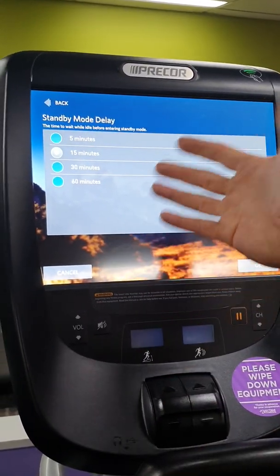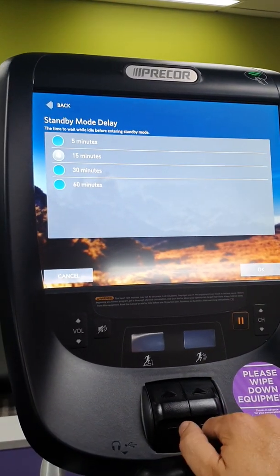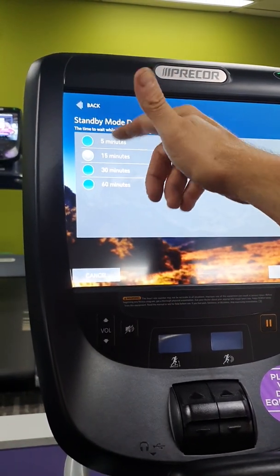Standby mode controls how long the screen stays active before going into sleep mode or a darker color to conserve power from the wall. You can change this as needed.